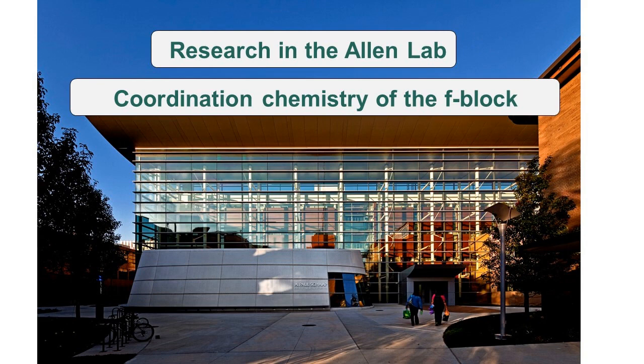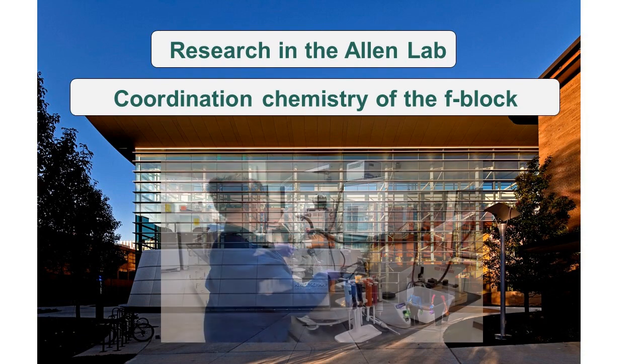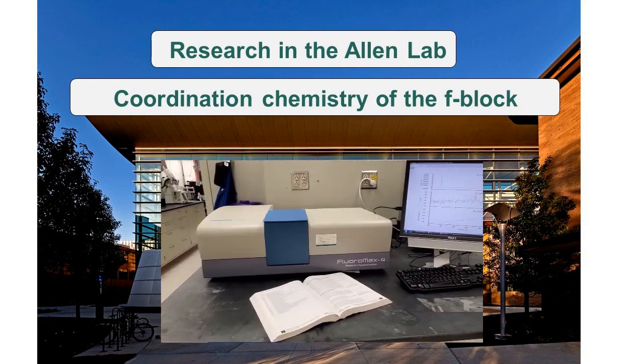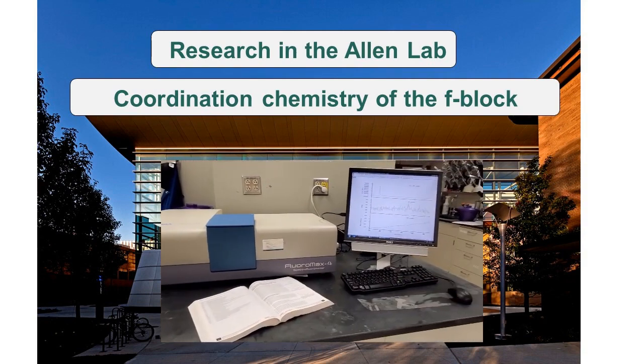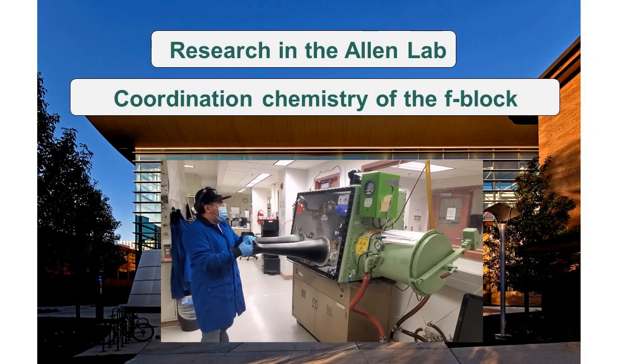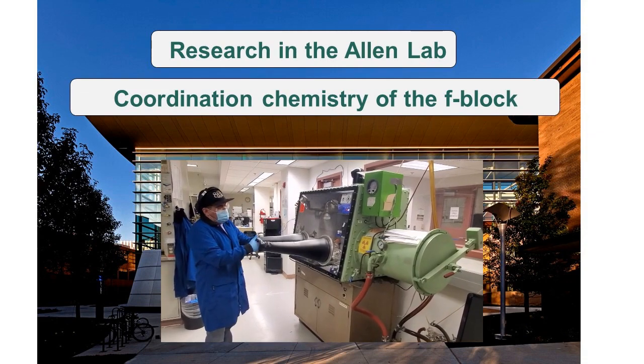This experiment is just one example of the exciting and collaborative research we are studying in the Allen Research Lab. Other current examples of projects include the synthesis of new ligands and complexes, and analysis of those complexes using analytical techniques such as fluorimetry, UV-vis spectroscopy, mass spectrometry, and crystallography, among other techniques.